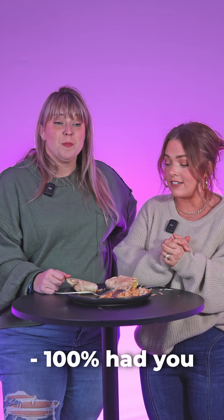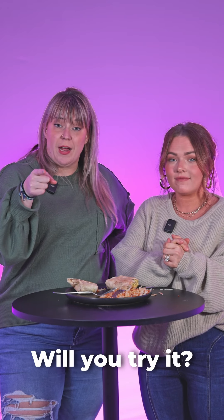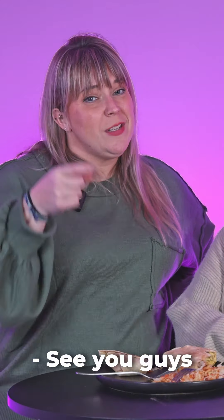I will absolutely order that again — that is fantastic, 100%. Have you tried it? Will you try it? Let us know in the comments below. See you guys next time, bye!